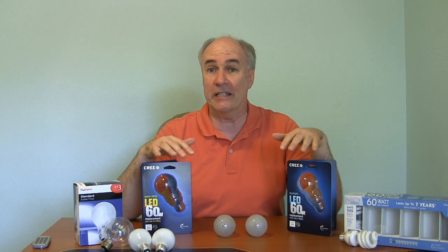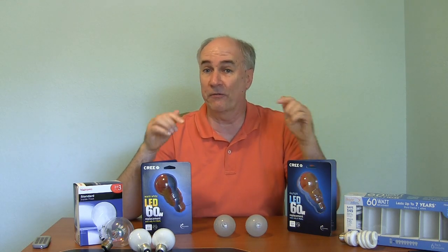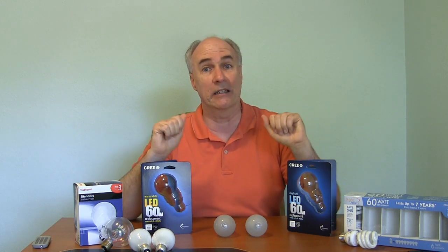By the way, if you're looking to try these out for yourself, they have them at Home Depot, but that seems to be the only local place. Otherwise, if you're looking for them online, I've got a link down below. But let's go out to the living room and see what these look like all next to each other at the same time.